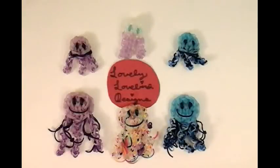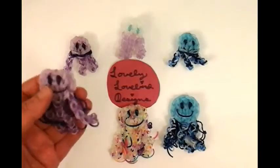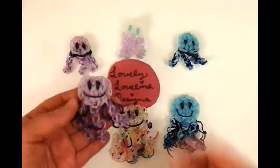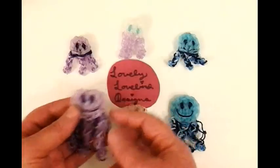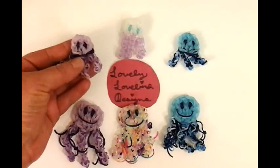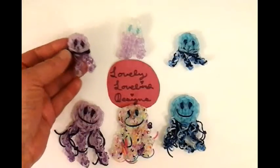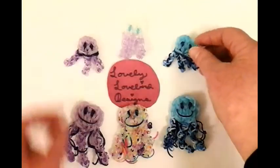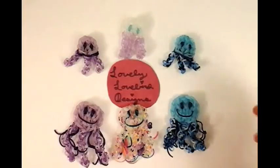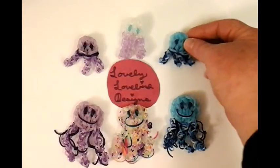Hello, welcome to Lovely Lovebird Designs. In this tutorial I'm going to show you how to make this happy face jellyfish on the rainbow loom. I think it came out adorable. The inspiration for this jellyfish is from these little mini jellyfish from the YouTube channel called Alamu Looms. If you want to make these little mini jellyfish, you can check out her tutorial. It's in the description box, so just click on it and it'll bring you right to it.